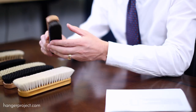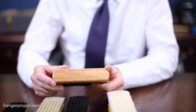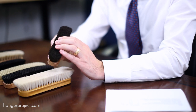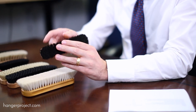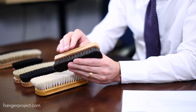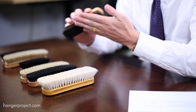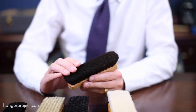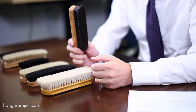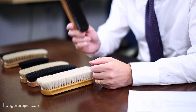First, we've got the Hanger Project small handmade Beechwood polishing brush. This is really more of a travel horsehair shoeshine brush. It's handmade in Germany — all the bristles are pinned manually by hand. You can see where the handle has been split to allow that to happen, so you're not going to get any shedding. It's got a super dense bristle and is fantastic to just throw in your luggage. Normally $36, right now on sale for $18.